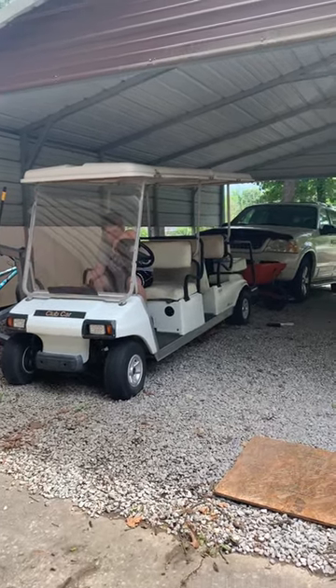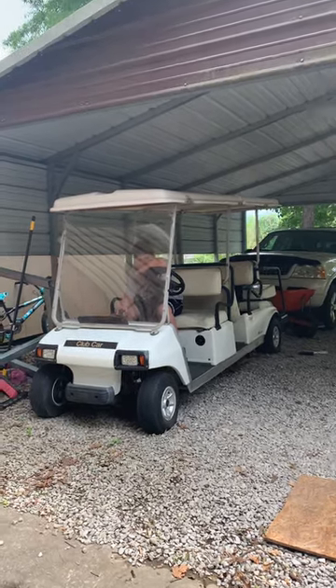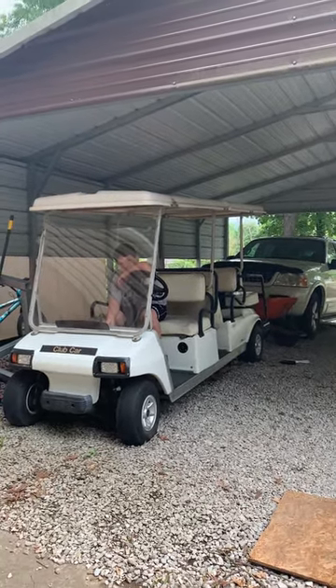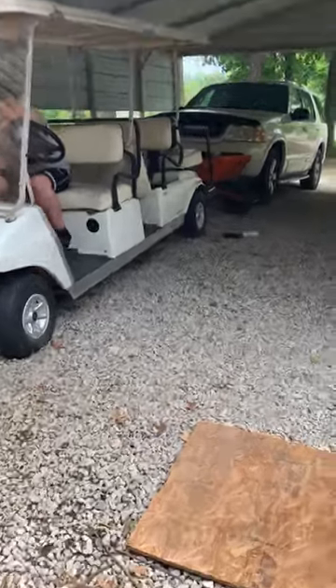This is a golf cart that me and my friend Andrew have been working on for pretty much two days. At the beginning it was pretty much brown and completely non-functional — it didn't start at all. But you can see under the hood the engine, exhaust, battery, and all the fluids. We did some adjustments and cleaned everything up, and now we're going to see how it runs.